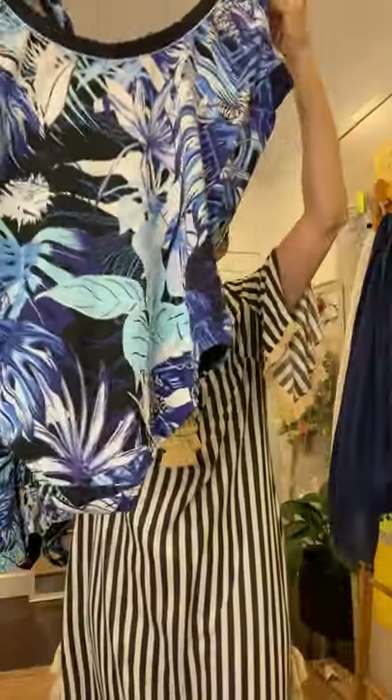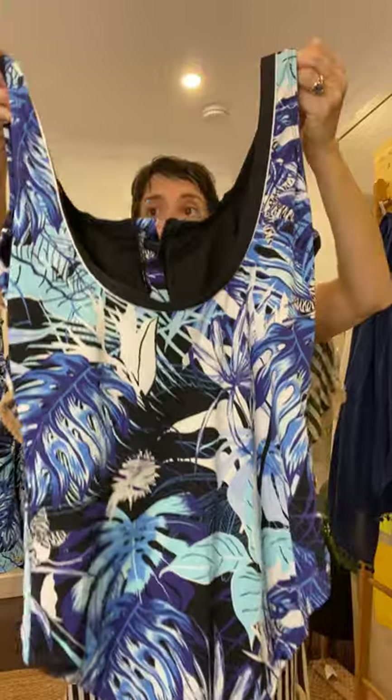It's also got good coverage around the bottom, and the scoop back sits just above your bra line, so it's going to come up high enough underneath your arms to give you side bust support as well.